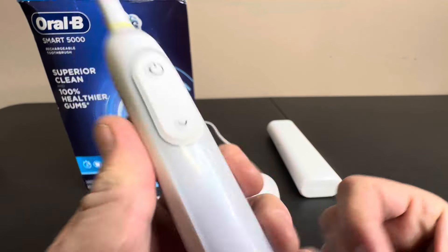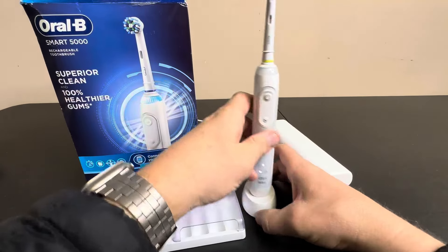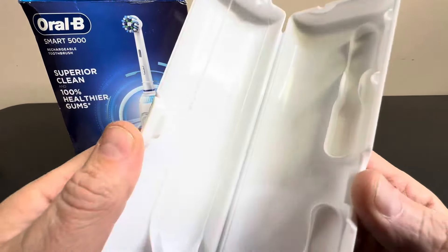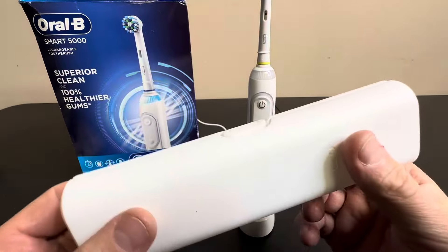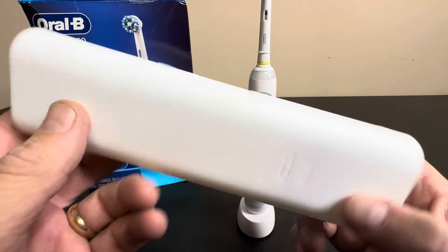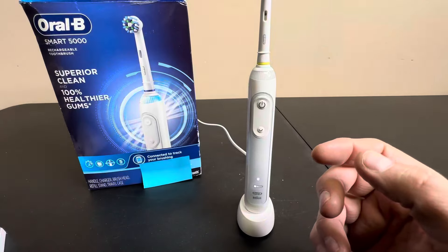There's a nice rubber grip on here that feels great, and as far as the charging port, you can just have this there. This is a travel case, which is really nice — they give you the travel case so everything can go in here. Two heads fit in here with the brush, so it keeps it hygienic while you're traveling. That's a really nice feature.